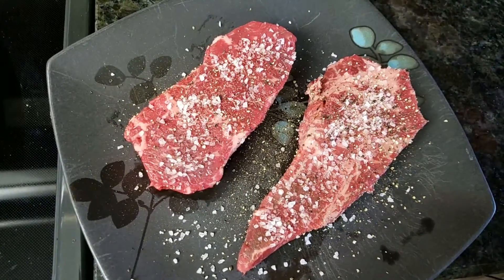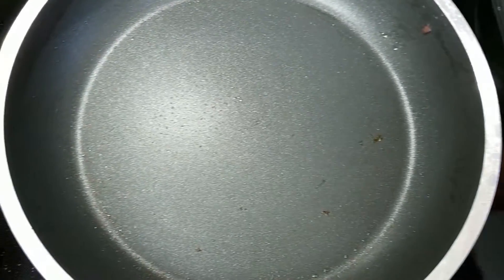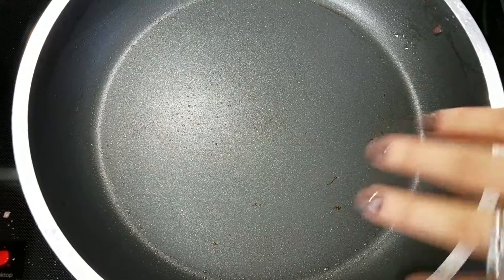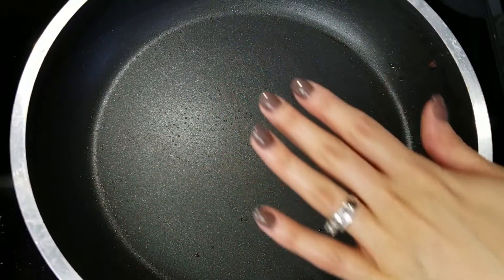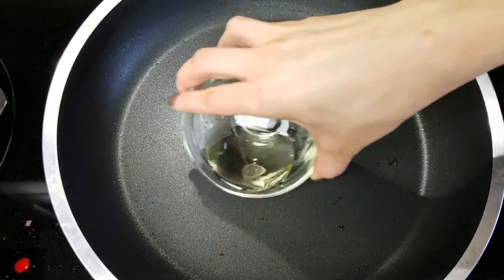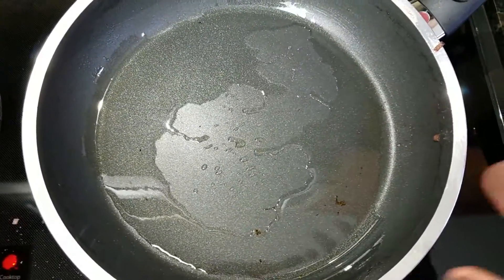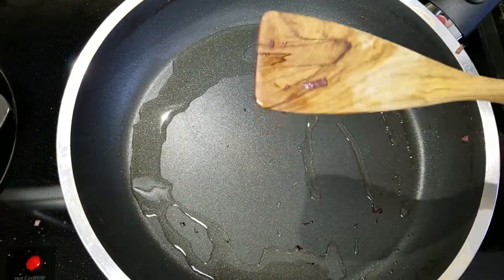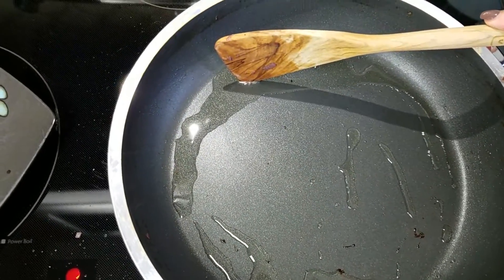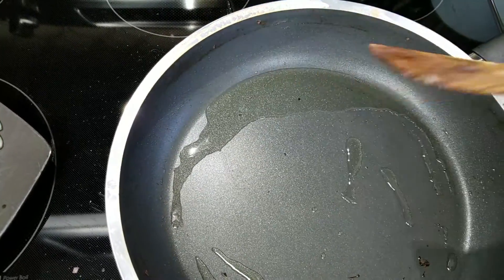My steaks are nice and seasoned, and I'm going to use the exact same pan I was using before — all I did was wipe it out with some paper towel. If there's some extra residue in there, that's no big deal. I'm making sure it's getting nice and hot because you want a good sear. I'm going to add a little bit of oil. You want to make sure this oil is hot because that's what's going to give it a really nice crusty sear. A good way to test if the oil is ready: take your wooden spoon, and if you hear that sizzle noise, it's ready.